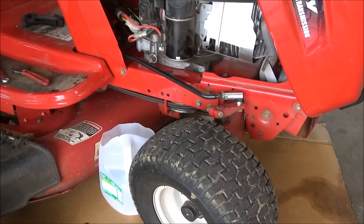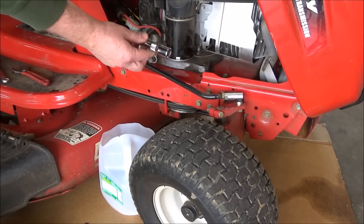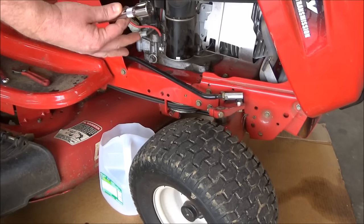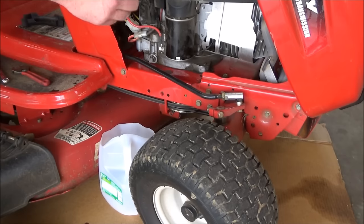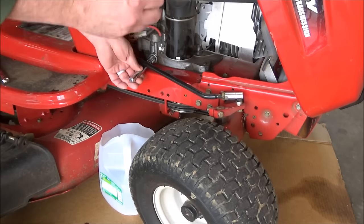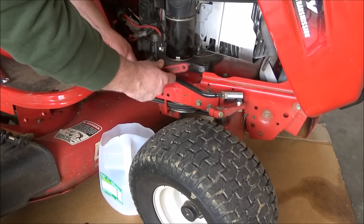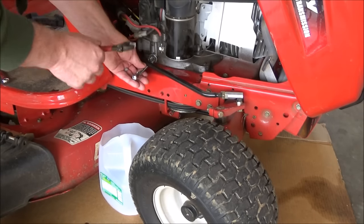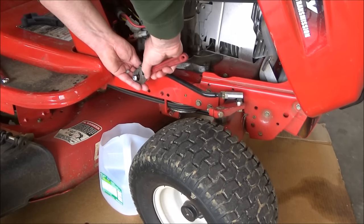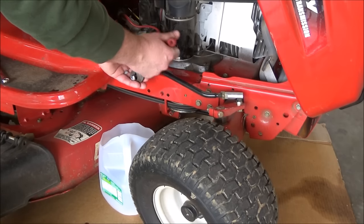One little trick I'm going to teach you is if you take a socket extension like this — most people don't have square sockets or eight point sockets laying around, but you might have an extension and that will fit right on here. Then what you can do is take a crescent wrench and that's going to give you more leverage. You can turn it and that's definitely going to help you get your plug out.